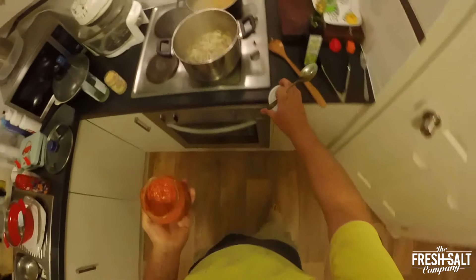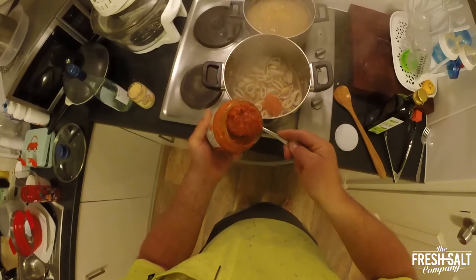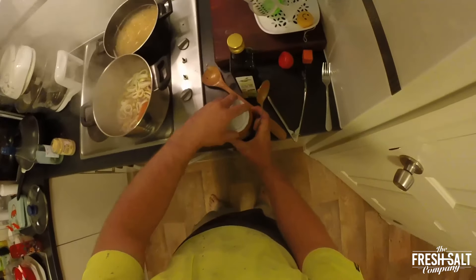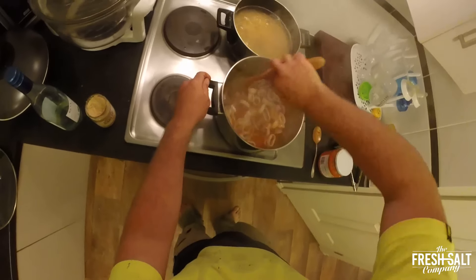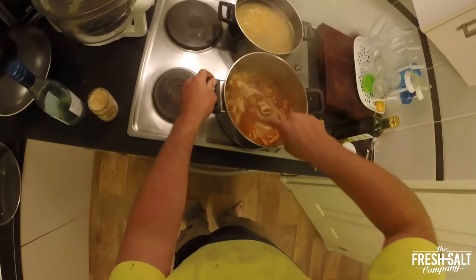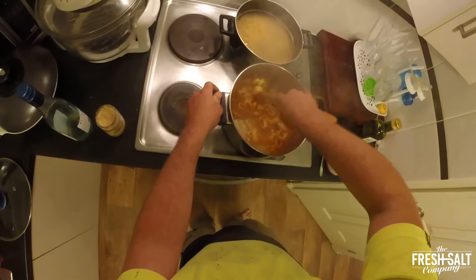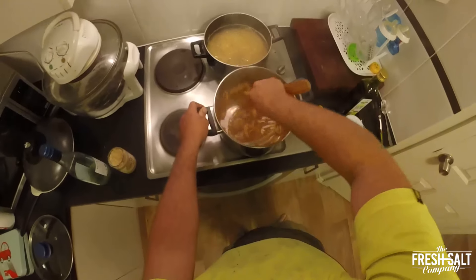Now we're going to go in with two heaped tablespoons of this gear — Mama's Home Style Ajvar. It's got all the peppers, the chilli, the whole lot in it. Watch that change colour — look at that beautiful colour, it's gone orange. Smells great already.